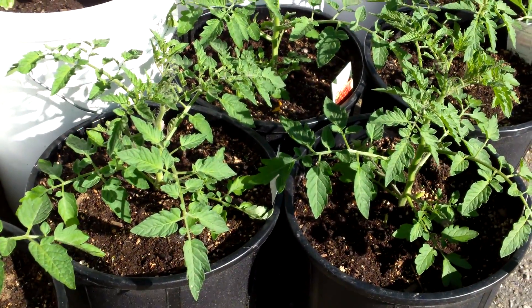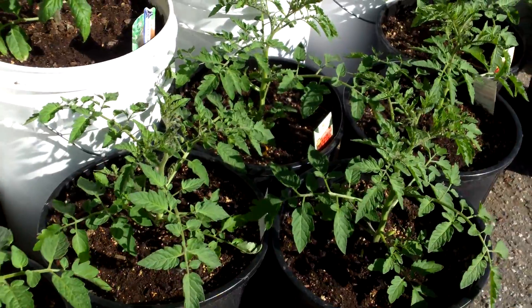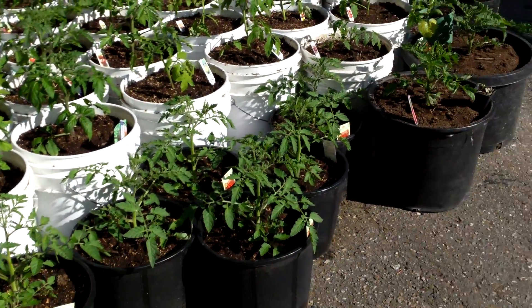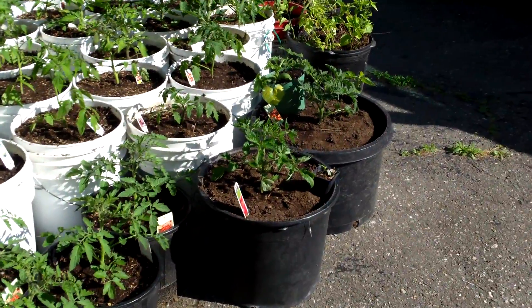Here it's Monday May 18th on these tomatoes. I've been doing some organizing and cleaning up, just getting them all transplanted into different buckets and pots.